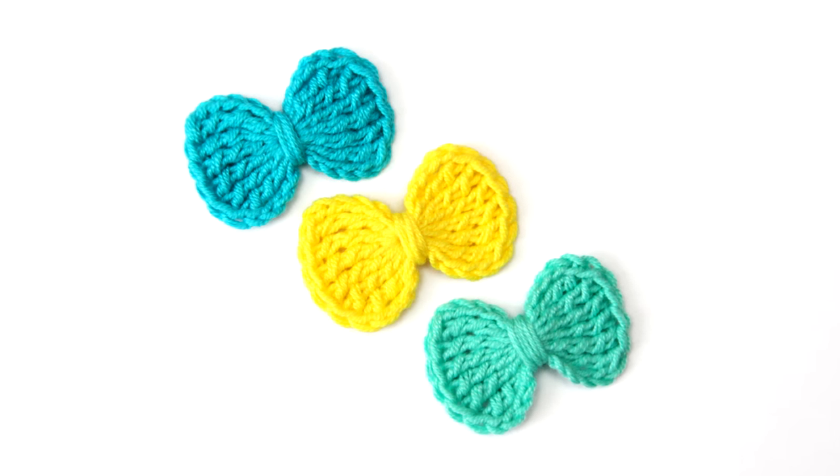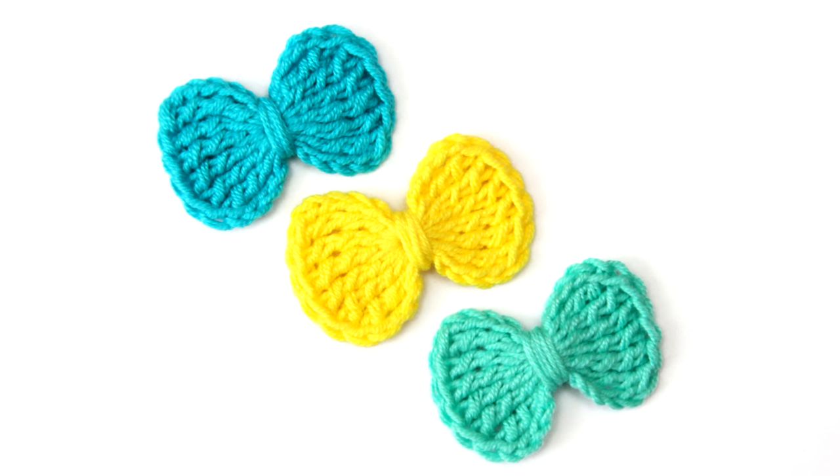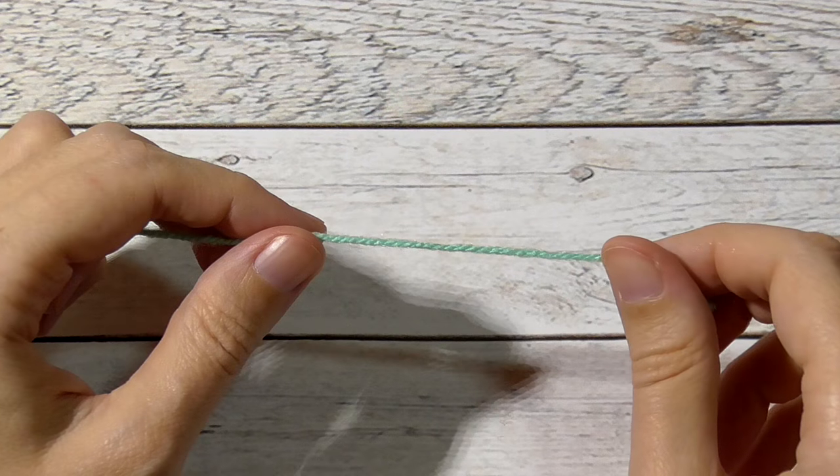Hi everyone! Today I'm going to teach you how to crochet this cute bell. So, let's start.